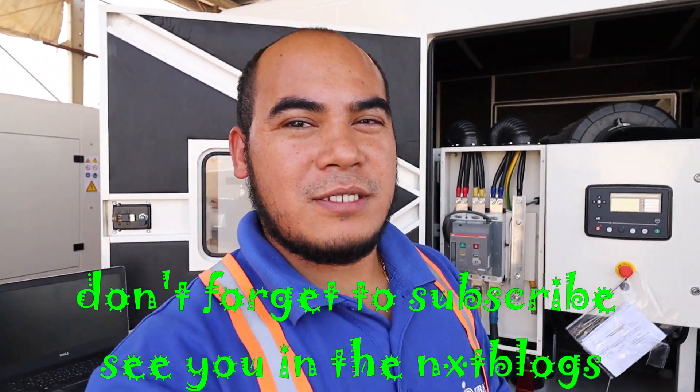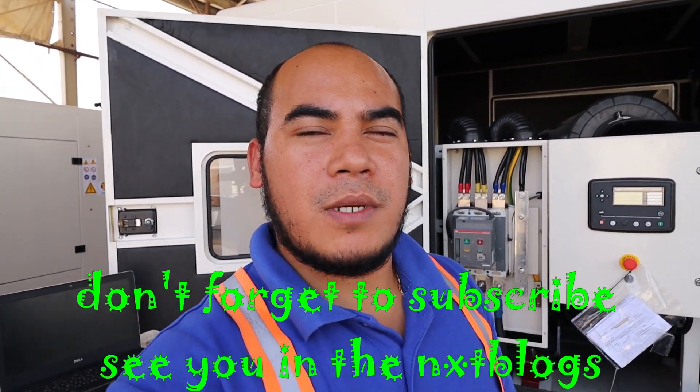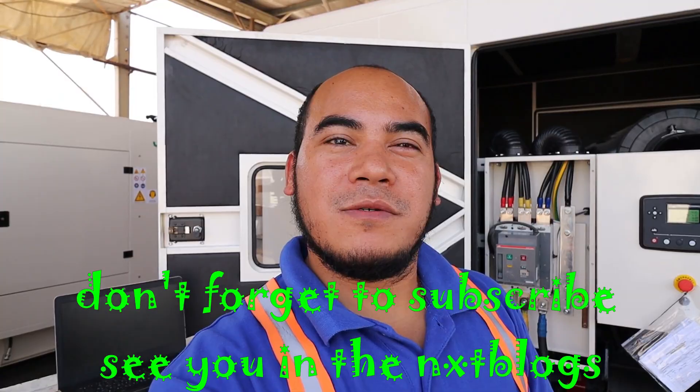So guys, we're done. It is working 100%. In synchronizing, we only operate at 100%. That's it for today. Thank you for watching. See you.